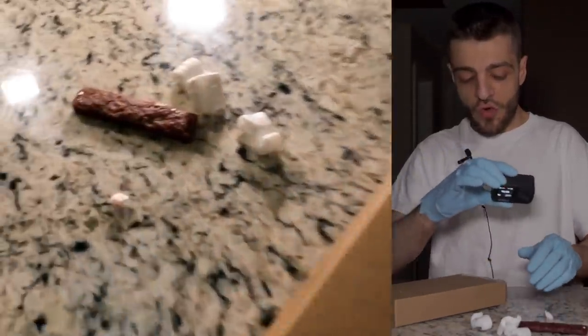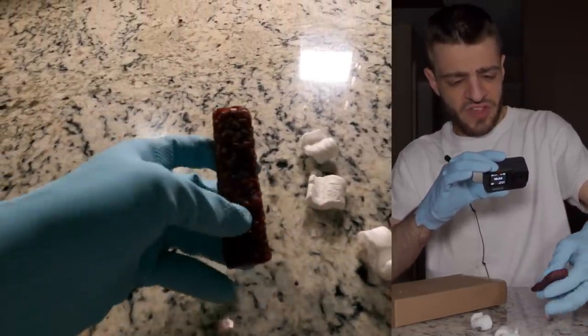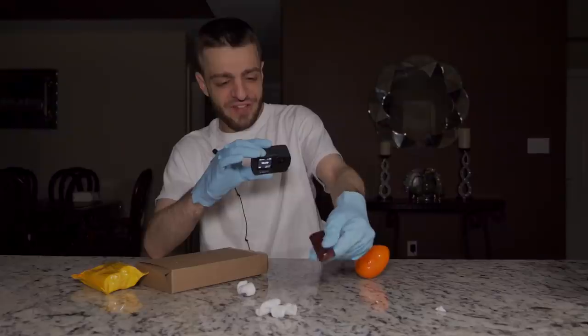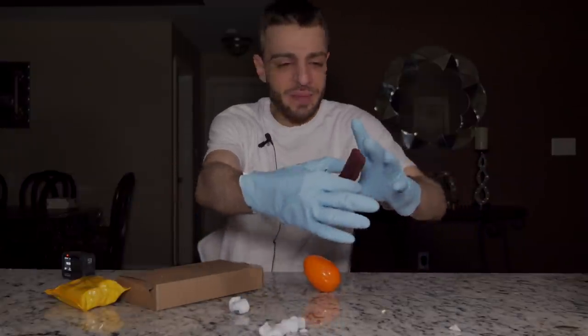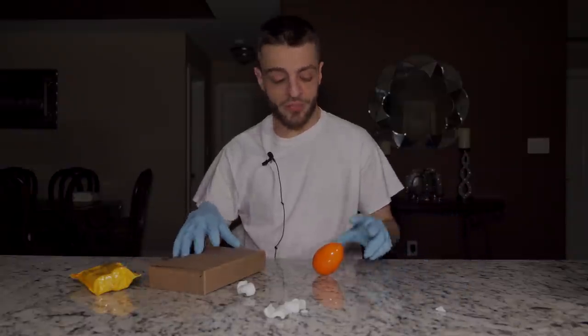I'm guessing it's within this package - ew, it looks so oily. I can feel it through the glove, it's so nasty. What is this? Oh my God, this looks like cooked meat. Okay, I think maybe this is where the nasty rotten smell is coming from. I'm going to go ahead and dispose of this in the garbage right now because that's nasty, really really nasty. Getting rid of that definitely helped out significantly.